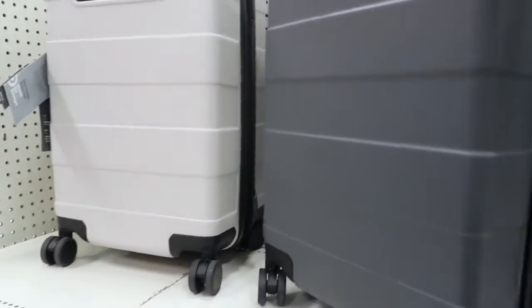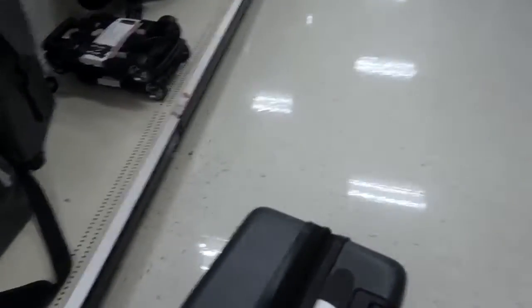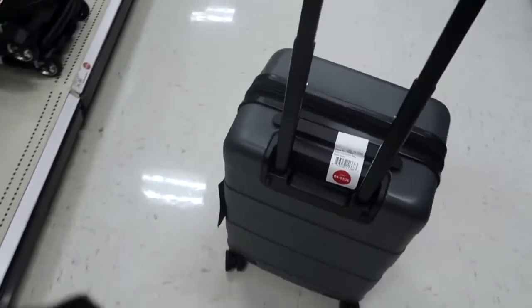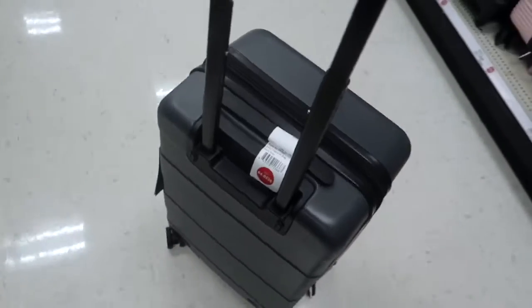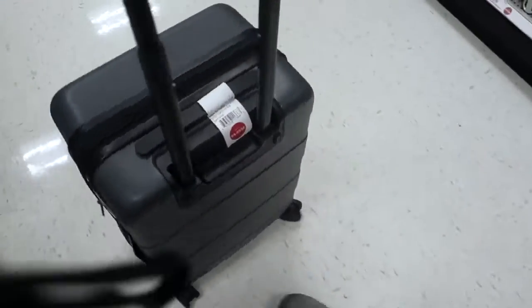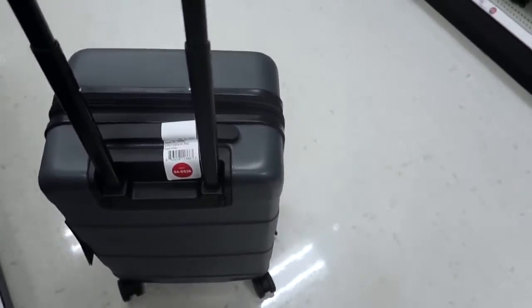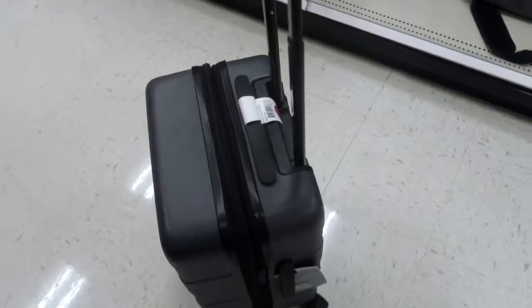So this here is a carry-on luggage — it's like dark gray. It has a handlebar and it has four wheels down here — one, two, three, four. It's called a spinner, like a tornado. It's really nice and smooth; it rolls perfectly. I like the color. Let's check inside.